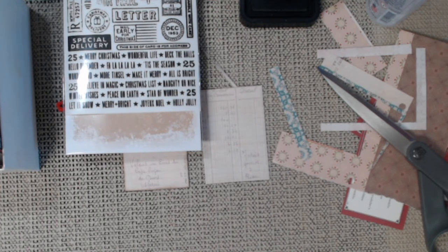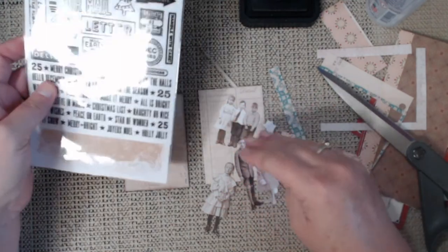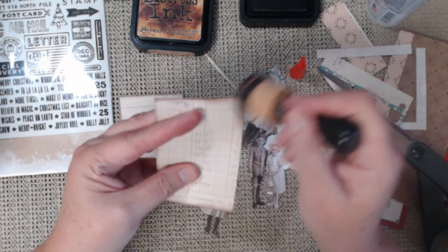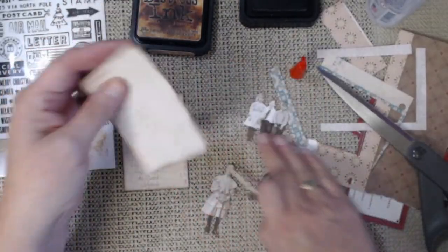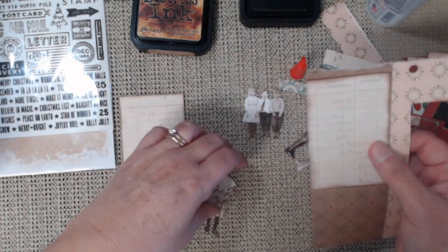I kind of like that brown in the background. Sometimes like I said I'm not on my A game — apparently today's one of those days. But we're still going to craft on — we will craft on.